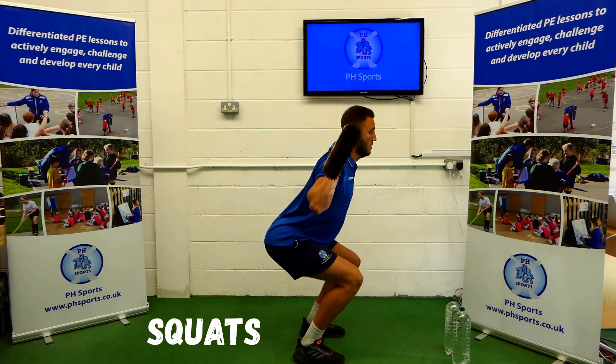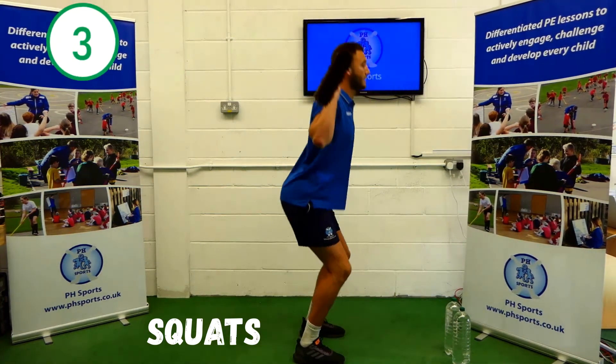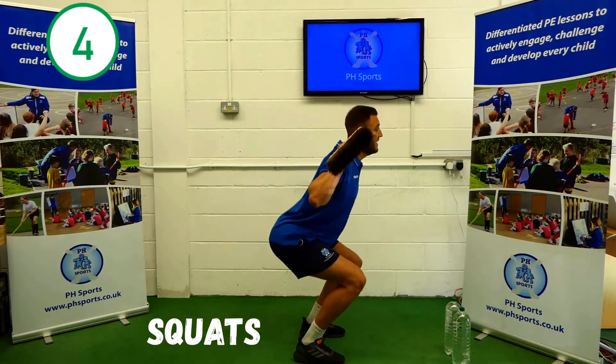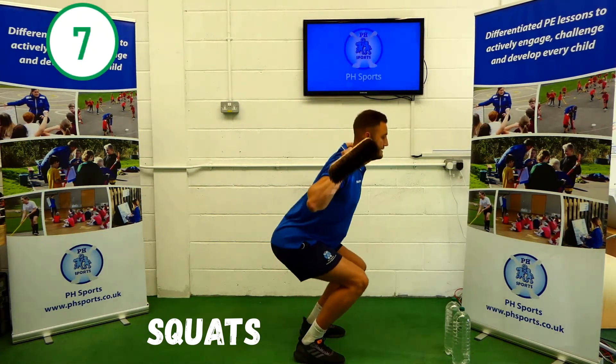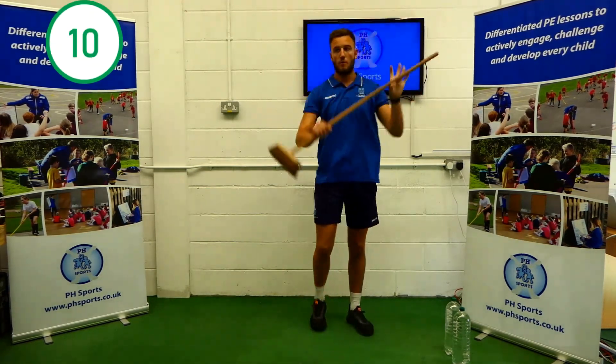Here we go. 1, 2, 3, 4, 5, 6, 7, 8, 9, 10. Well done.